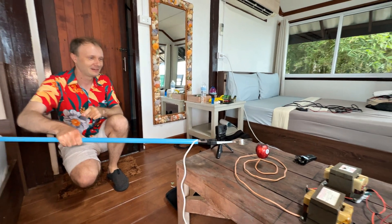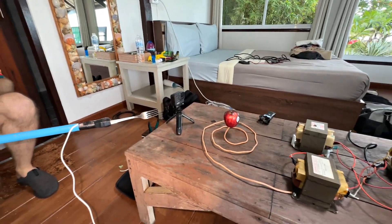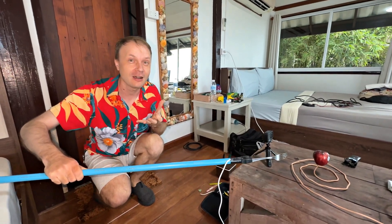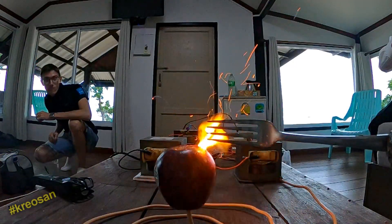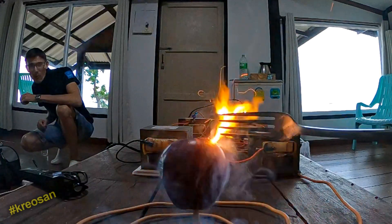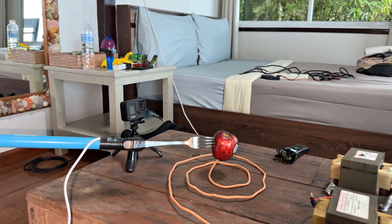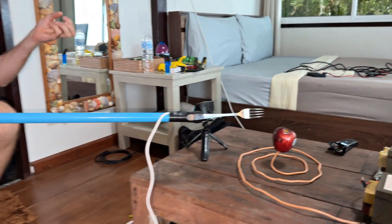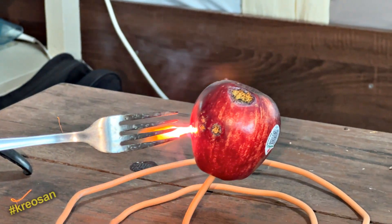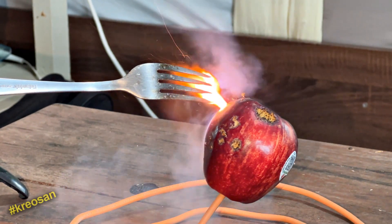It puffs. Holy moly! Look, you burned a hole. I didn't know that high voltage causes gas from an apple. If you don't believe me, then look here. It heats up instantly — look, it's withered. You see? It explodes and something flies out of it. Smells like Charlotte. Turn it off. It smells like apple pie, oddly enough.